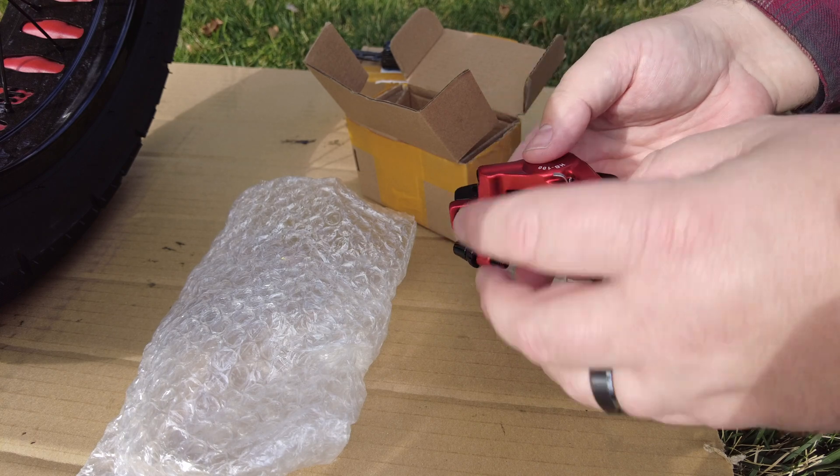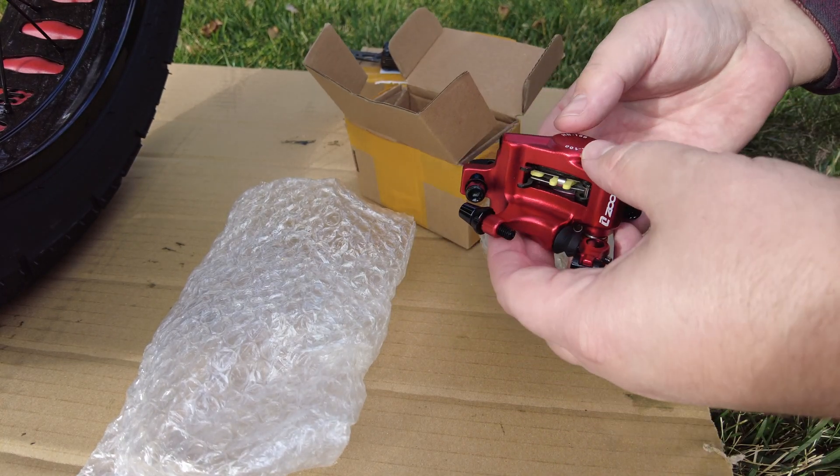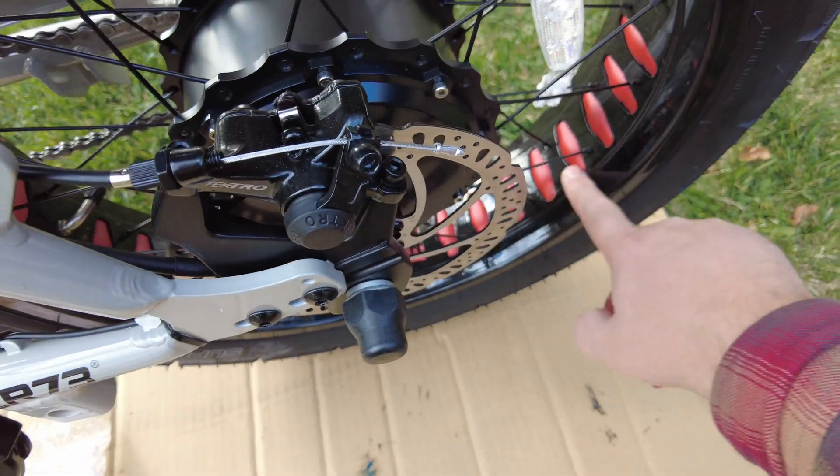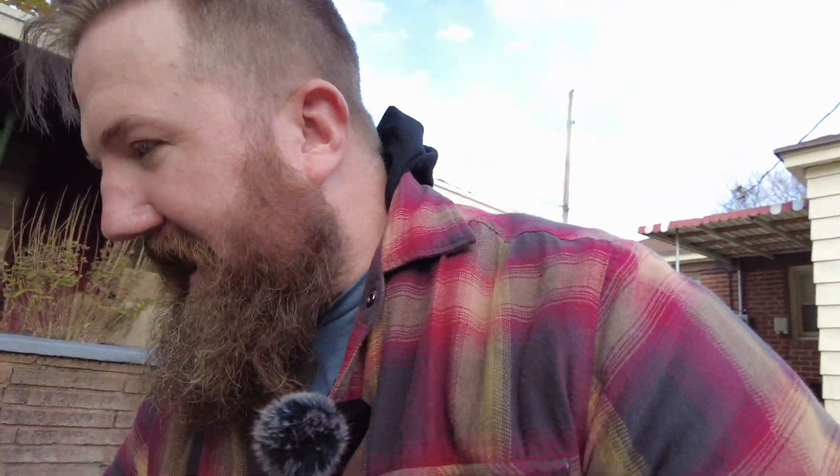It comes with everything you need to attach the brakes to the frame of your bike. I like the red because it matches the tire liner that comes with the launch edition of the ZX, so that should look pretty cool. Installing this should be pretty easy. The tools you'll need are a hex key set — an allen wrench set — I think I'll be using the five millimeter, and also the pliers on my Skeletool. I'll have links in the description below.